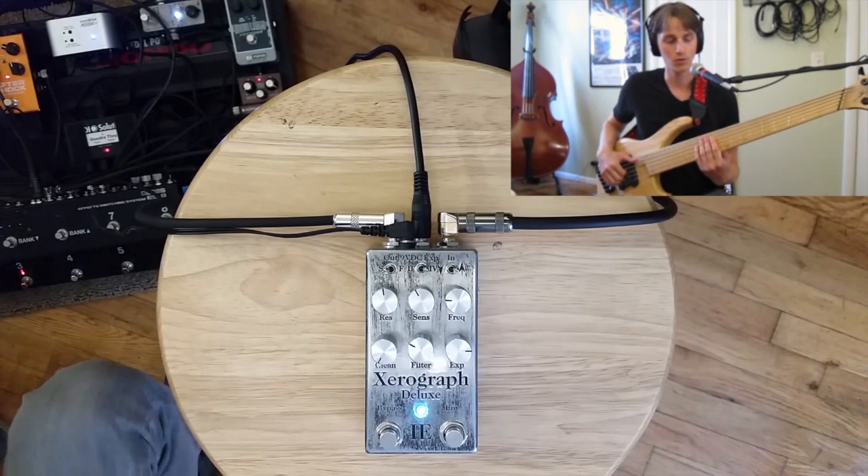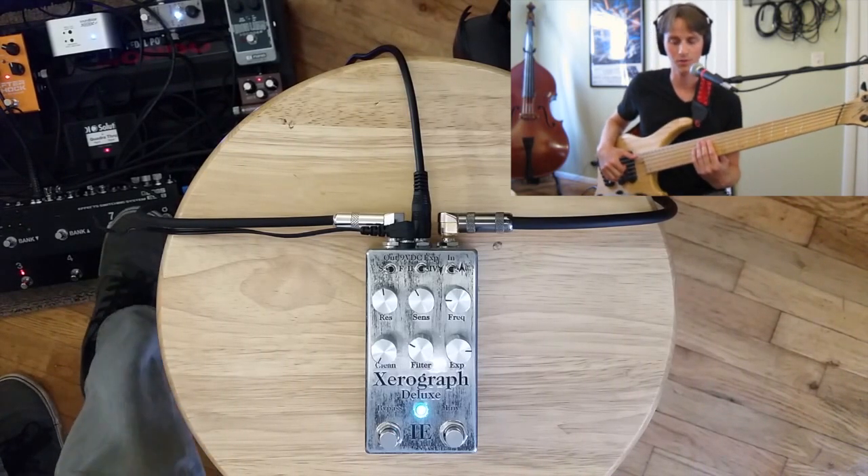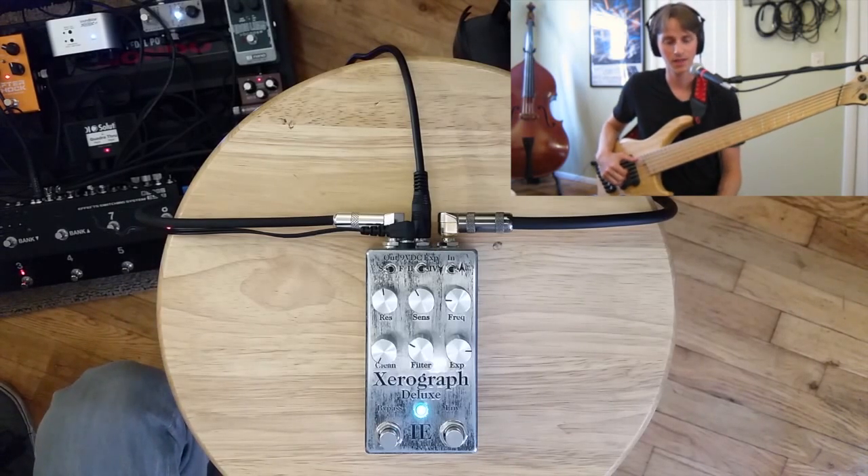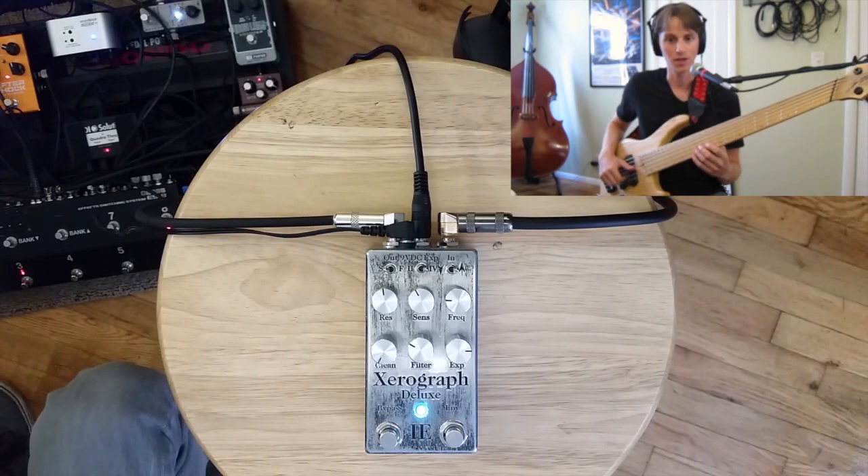The slow envelope is really nice. If you don't have an expression pedal plugged in, it allows you to have some slower filter sweeps. Let's run that same slow envelope setting into a very large reverb on the Eventide H9.